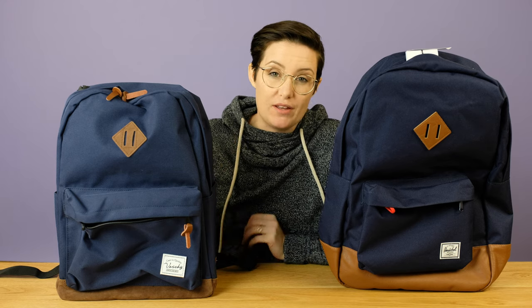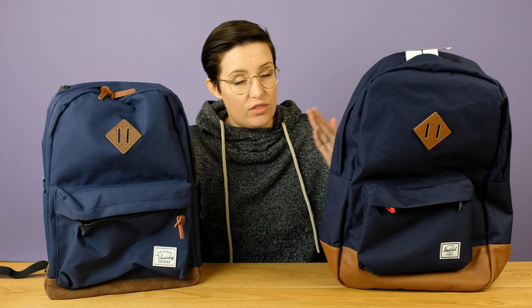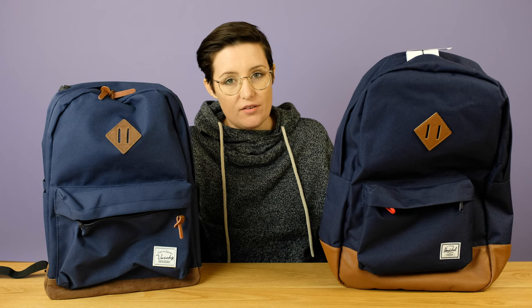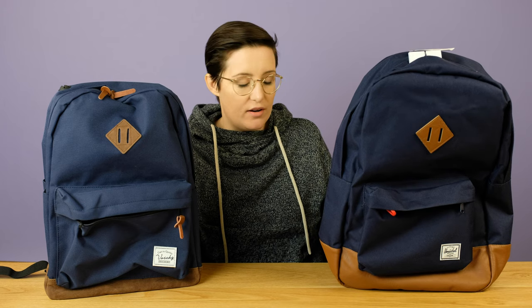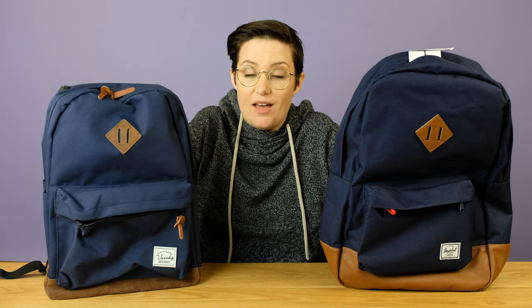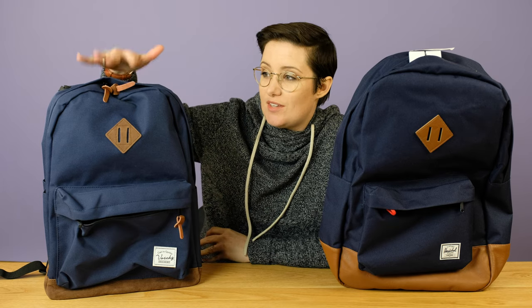Overall, which one is worth it? That really depends a lot. But I think the Herschel being about twice the price with fewer pockets and not a lot of other really significant advantages — I don't know if I would pick it. The backpack straps are definitely nice, but they both kind of do the same thing. I think for half the price, more pockets, and zipper pulls, it's hard to see anything but the Vashy as the winner to me.